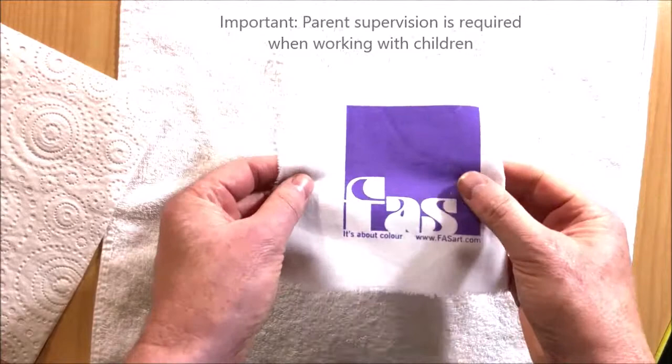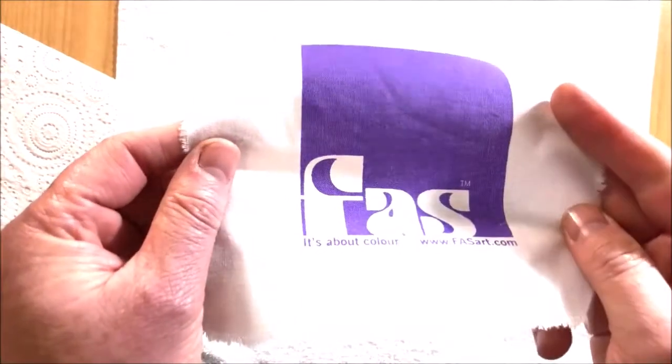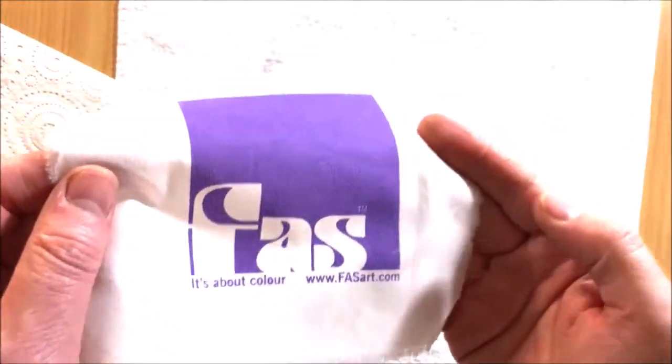Once heat setting has been successfully completed, your garment is now washable and dry cleanable.